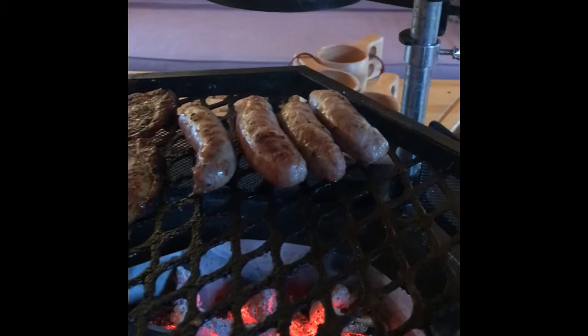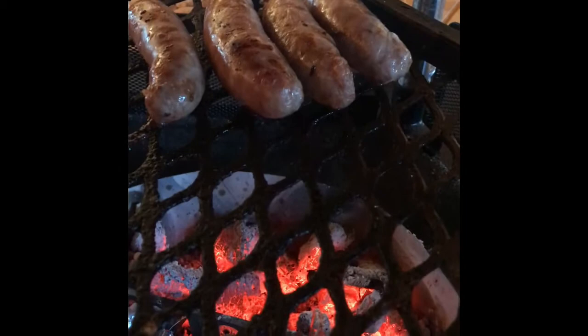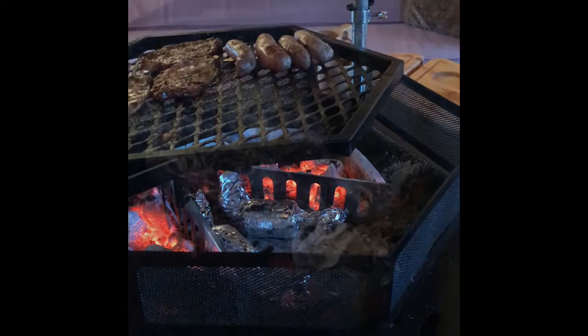Very nearly cooked - the pork steaks are looking good and they're nice and tender. The sausages need a little bit longer; they are more or less cooked inside, they've been slow cooking. I just need to colour the outside now, so I've dropped the grill down. If this was smell-o-vision, my mouth would be watering - I'd be dribbling on the actual top!